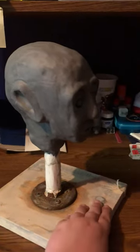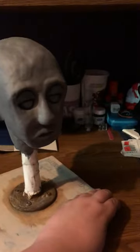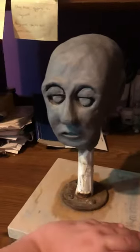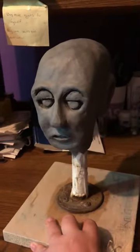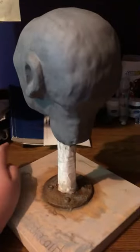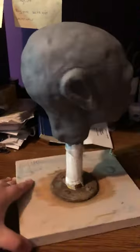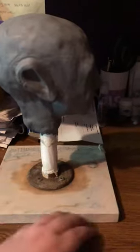Hey guys, it's me Ashley again, making another video for my YouTube channel. This is just going to be a short one — I just wanted to take a video of the clay head that I made for one of my classes in my art school.